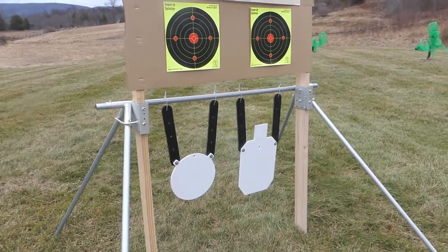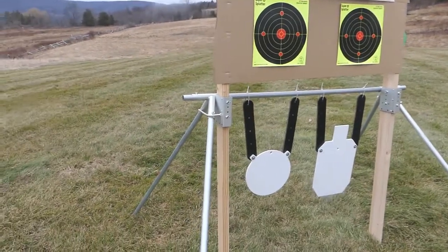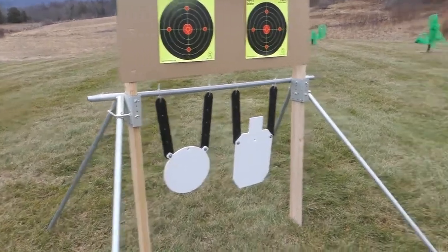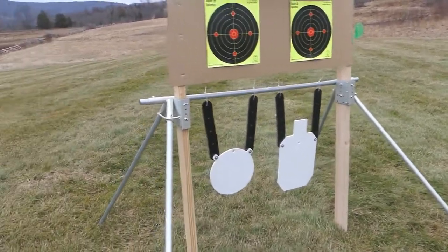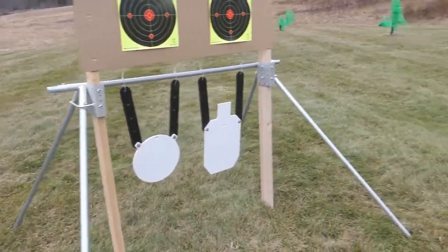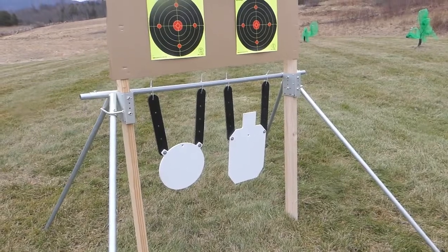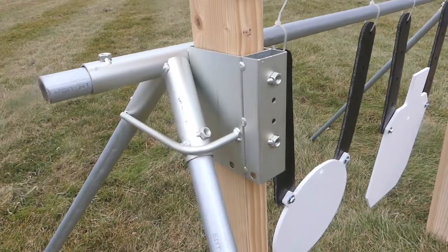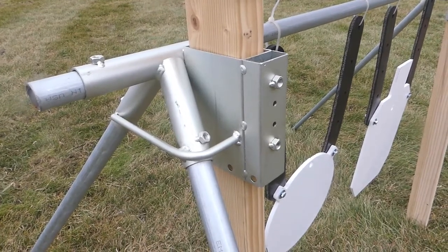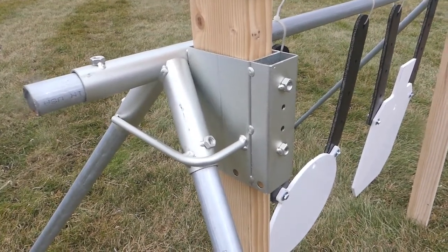Right here we have this set up with a 60 inch lateral with the uprights set 48 inches apart, and then we have 5 foot, 60 inch long legs which put that lateral 42 inches high. The brackets have a 96 hour salt spray rated marine grade zinc plated finish.